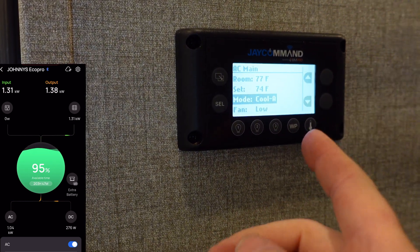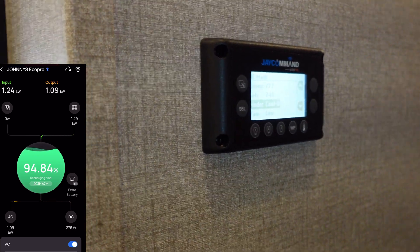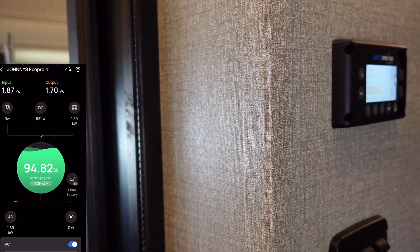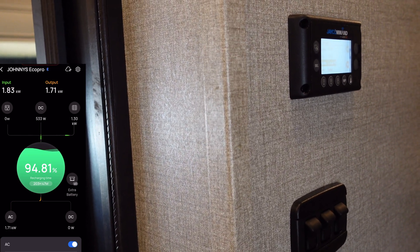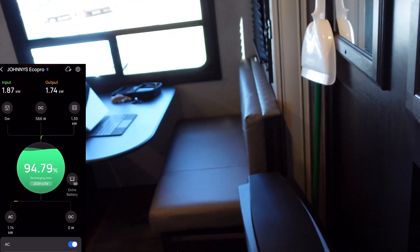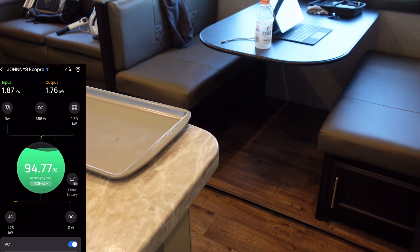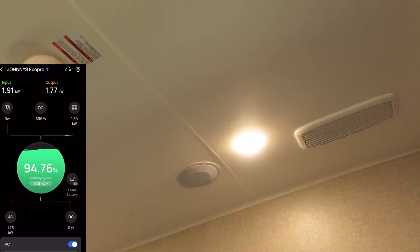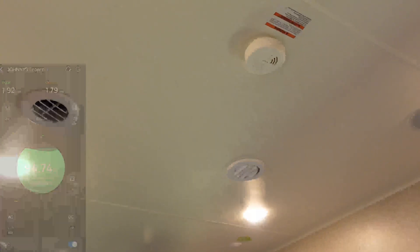I experimented with my main AC unit — with the refrigerator running on AC and the converter on, that draws 500 watts right there. I don't recommend running the converter as it just draws a lot of power. Once the main AC unit comes on, which is not efficient and draws about 1,600 watts, I'm using more power than the solar can keep up with. If I turned off the converter and the AC on the refrigerator, I could pretty much break even, but my 15k AC unit is not as efficient as some others that only use about 1,400 watts.